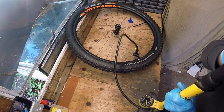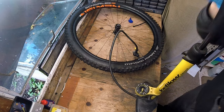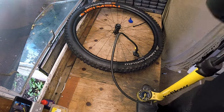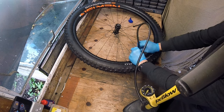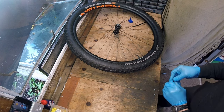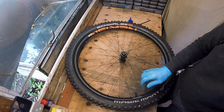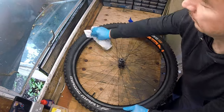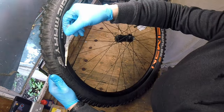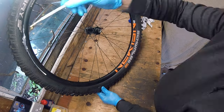Re-inflating the tyre after injecting the sealant is now a simple task. I like to run pressures around 30–35 psi. The easiest way to run a tubeless tyre is to run a bead of tube sealant around the edge of the rim between the tyre wall and the inside of the rim. The tight proximity of the two faces draws the fluid in and when it dries it helps to keep the tyres firmly in place.